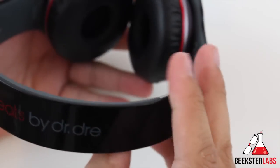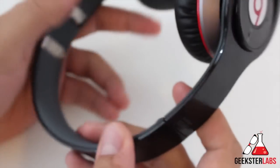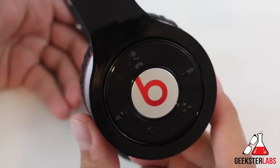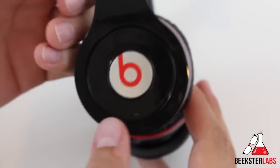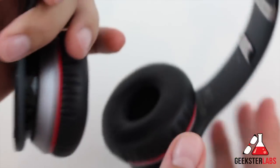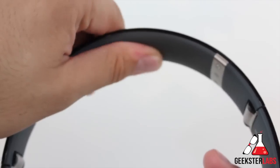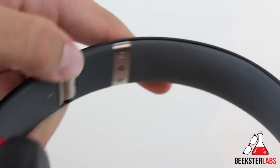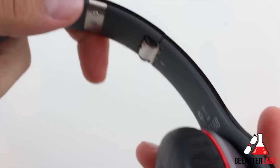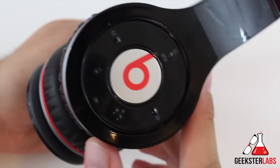A lot of people find these headphones to be really fashionable and wear them even when they're not listening to music. But the style is kind of played out a little bit — they haven't changed it up very much over the past years. It is overly plastic. The inside though is pretty nice — it has some nice foam padding and a nice Teflon-feeling rubber in the middle. Overall the construction seems pretty well designed and I don't think it's going to break or crack on you. It seems pretty flexible and durable.